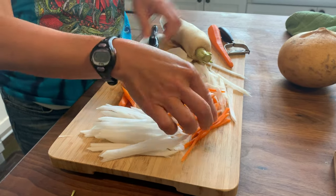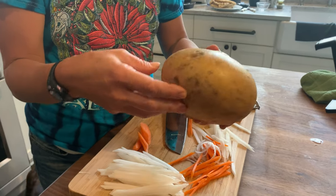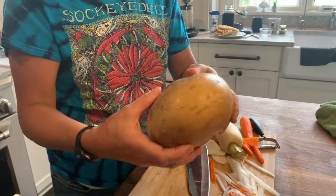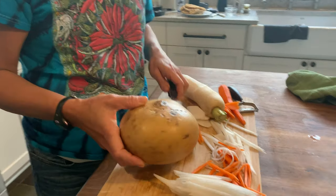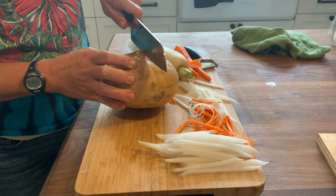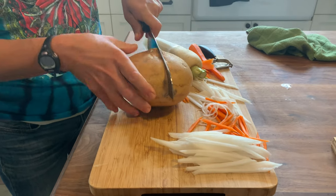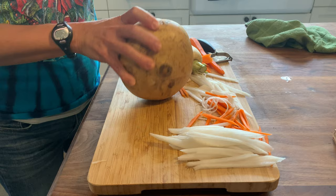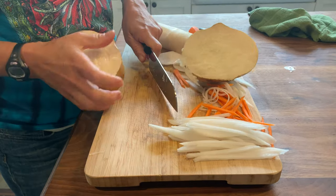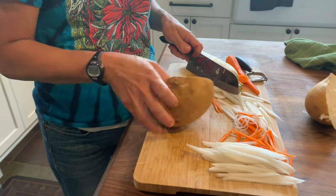Here is the carrot. One thing I did want to show you is jicama — this is also a nice vegetable to put in Vietnamese summer rolls or lettuce wraps. You just have to peel the outside. You can get it at Trader Joe's already cut, but it's a lot cheaper at the Asian store.